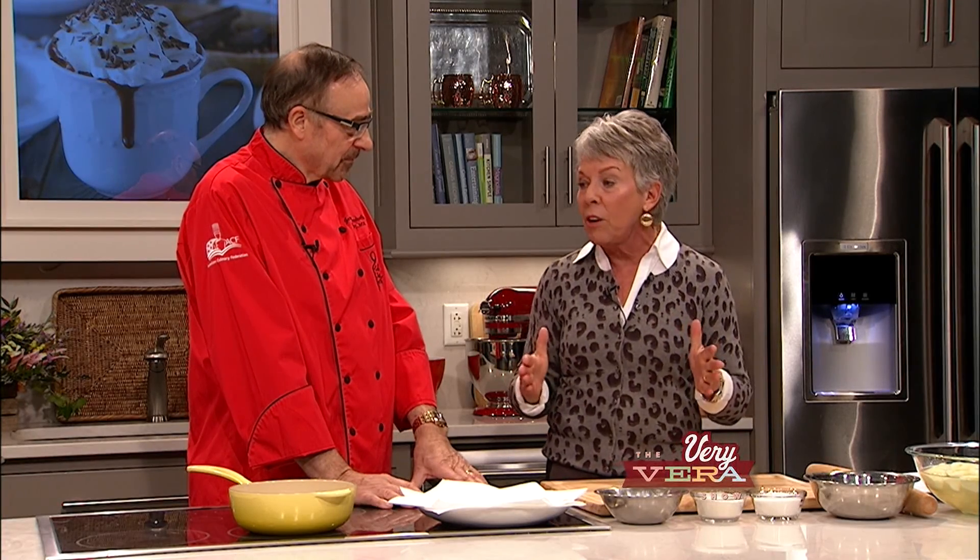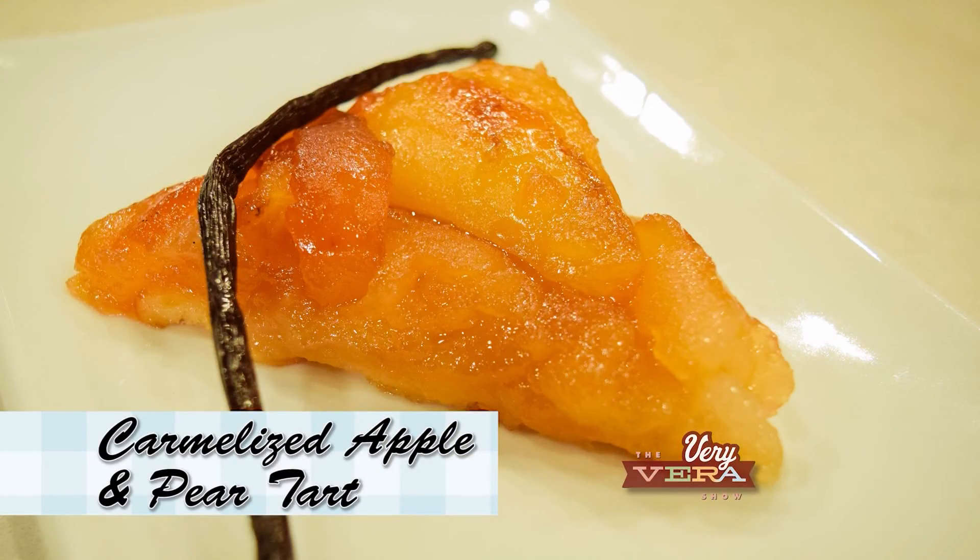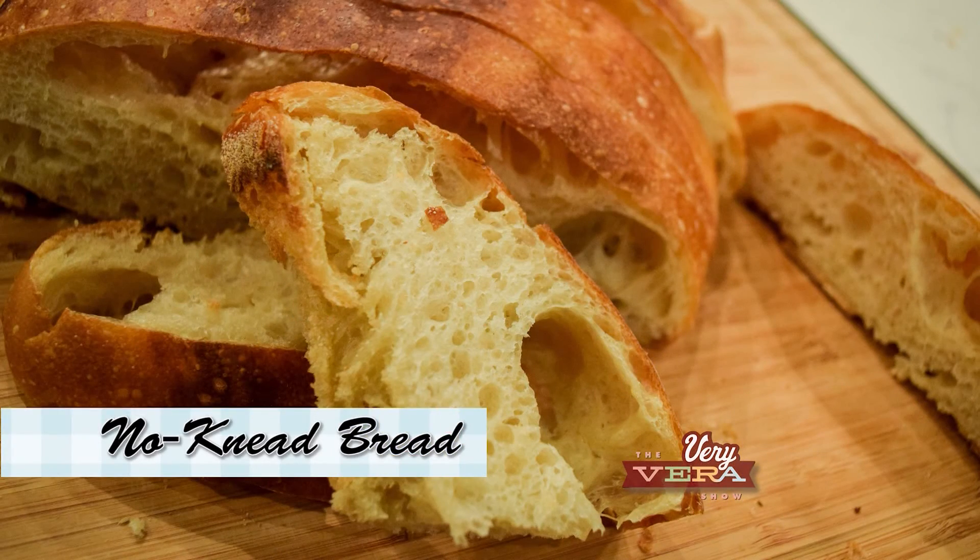I'm so happy to have you. We are just into this new year and just celebrating all things wonderful, and certainly that to me is bread. No better guest than you to join us for that. So what are we going to be preparing today? Well, first of all, we're going to prepare a caramelized apple and pear tart. And then after that, we will do no-knead bread.